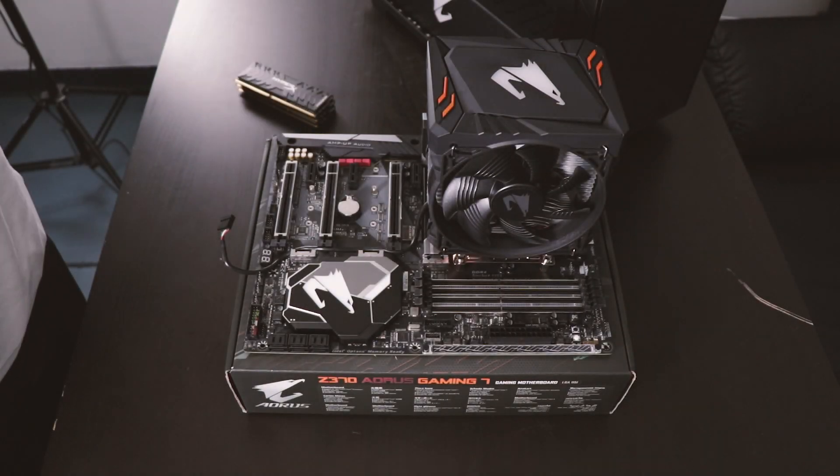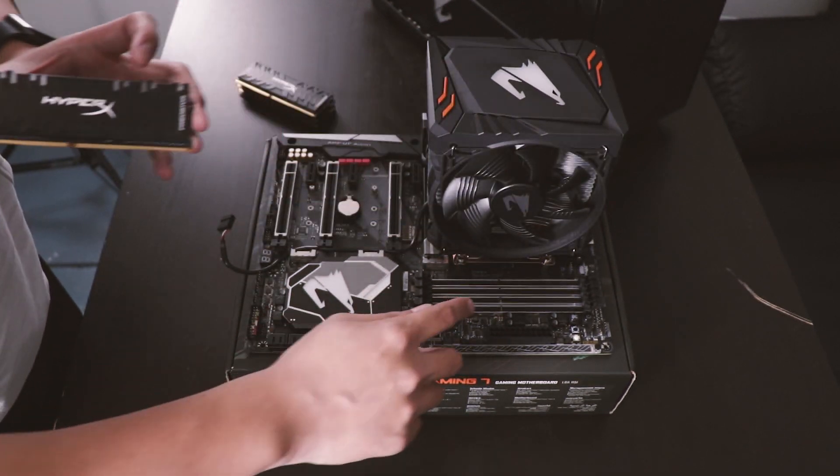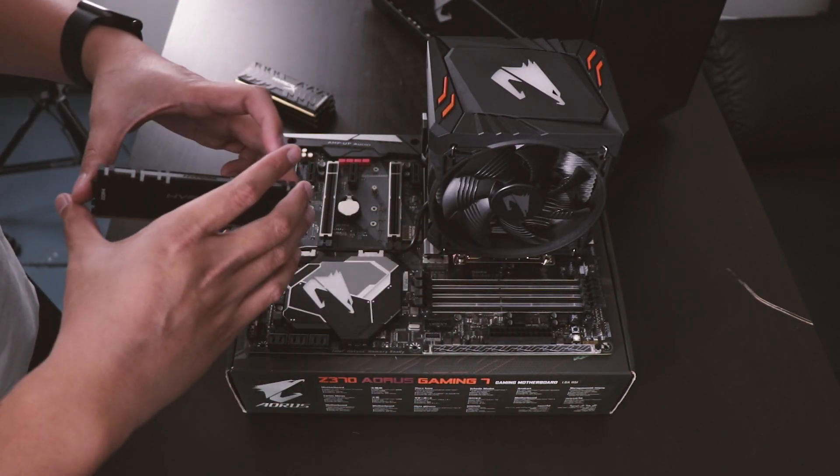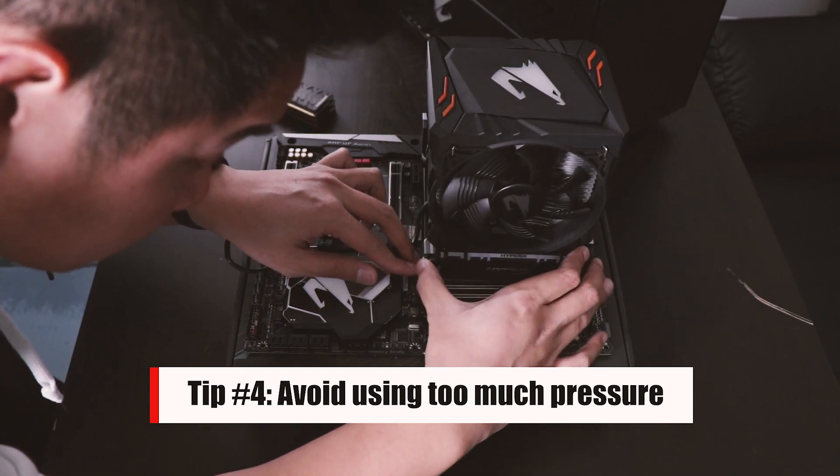Before the motherboard goes inside the case, you're going to want to install your RAM. Take a close look at the notch on your RAM sticks and match it up with the slots on your motherboard. When inserting, avoid using too much pressure or you may end up damaging your components.